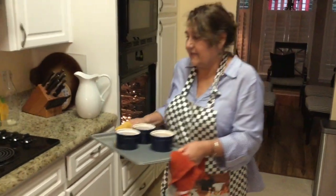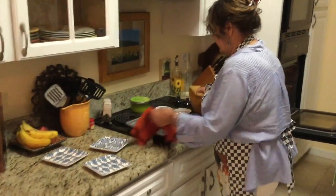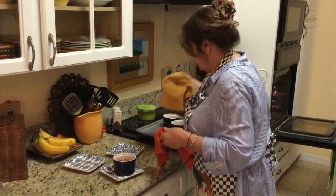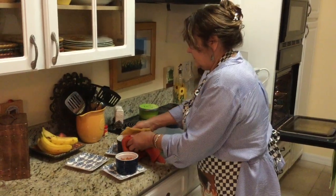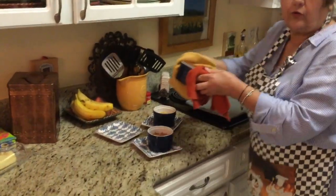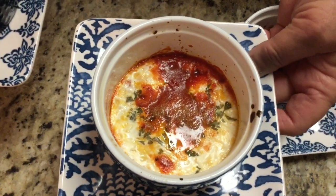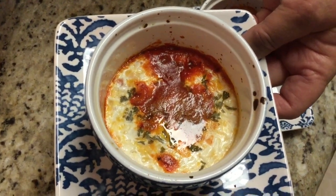Now will be the taste test. No crust. No carbs. No crust — it should be good. We're going to taste these and we'll let you know. The proof will now be in the tasting.